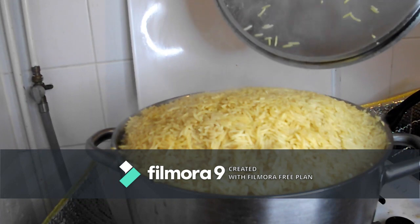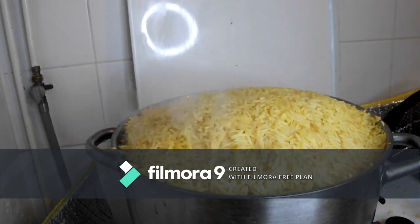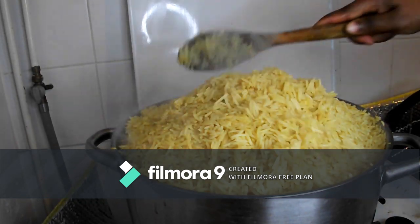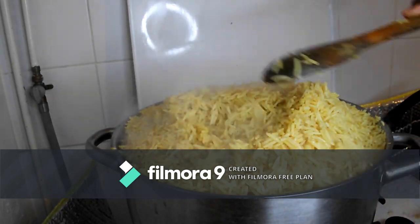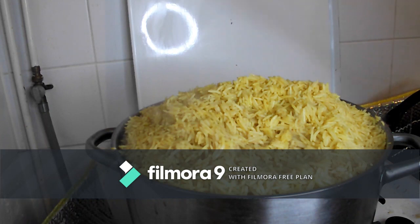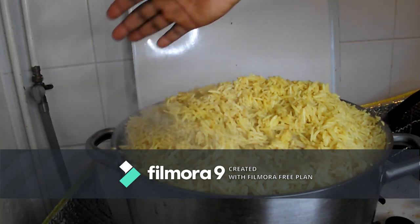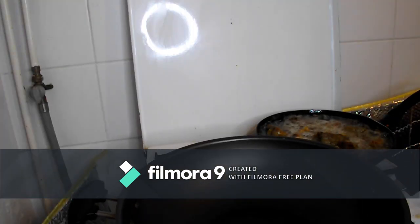This is after 10 minutes — our rice is okay. I'm going to remove the rice from the gas right now to start the very important process. I'll place my fry pan on the fire like so.